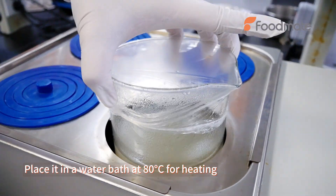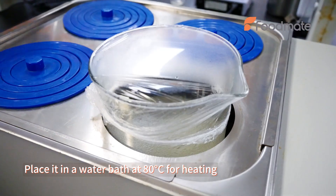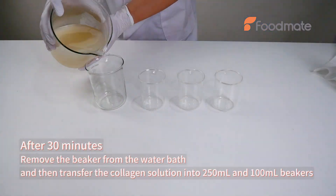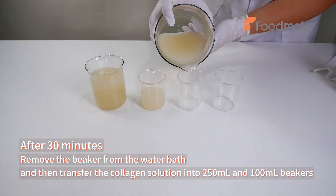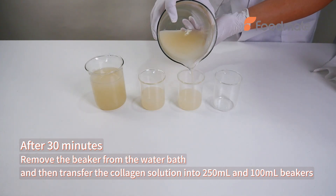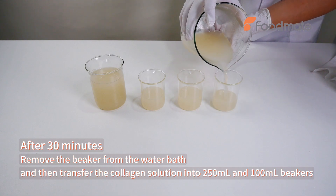Place it in a water bath at 80 degrees centigrade for heating. After 30 minutes, remove the beaker from the water bath and then transfer the collagen solution into 250 ml and 100 ml beakers.